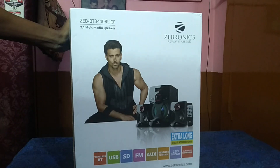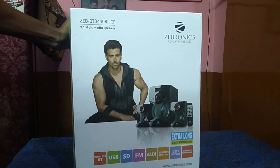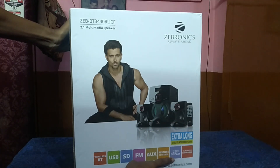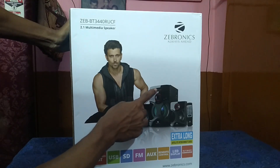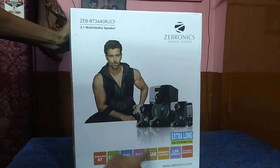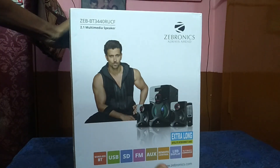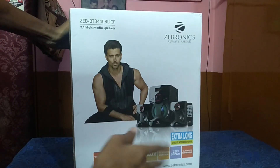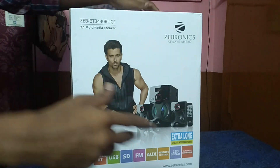It supports a 3.5mm headphone jack and is compatible with mobile devices. The package includes a remote control and it has an LED display. The subwoofer is 12.7 cm, which is a 5-inch subwoofer. You can find more details on the Zebronics website.